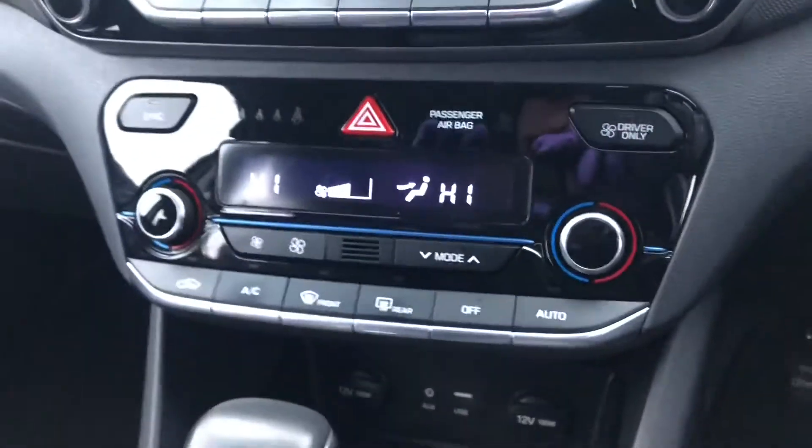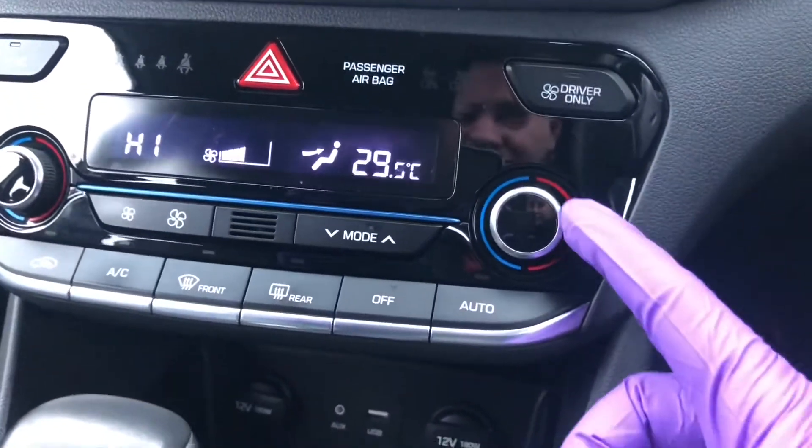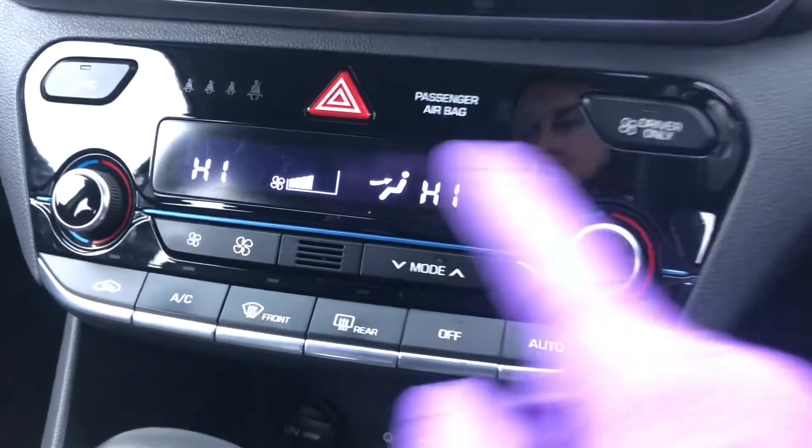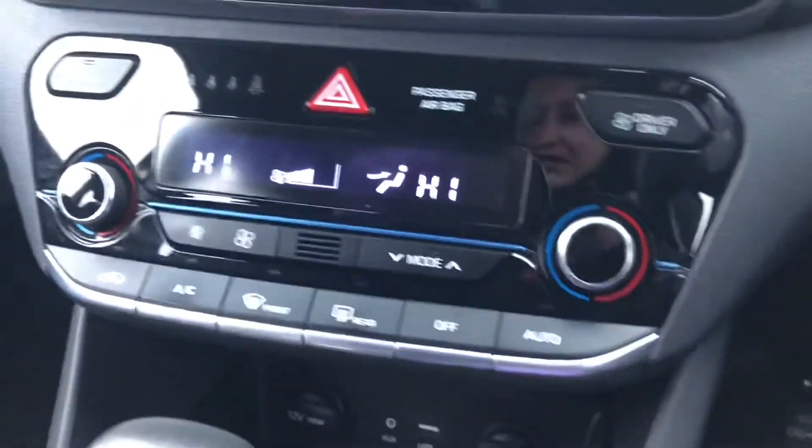Down here is your air conditioning unit. You've got dual climate controls so you can set different temperatures if you want to — driver only and synchronised. If you want to save a little bit of fuel you can just use the driver only.